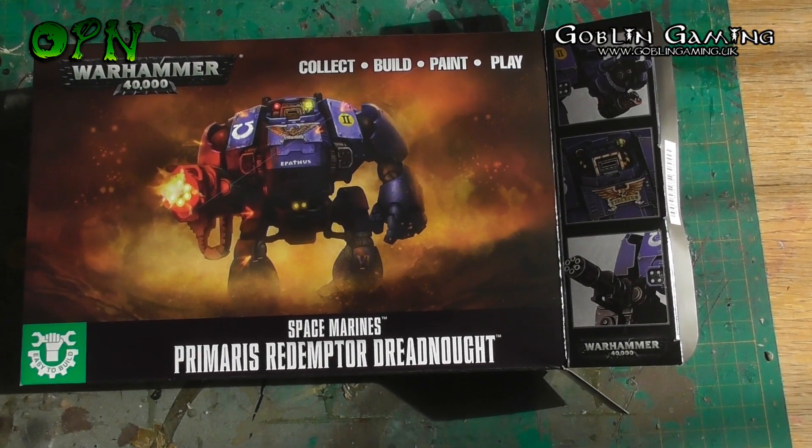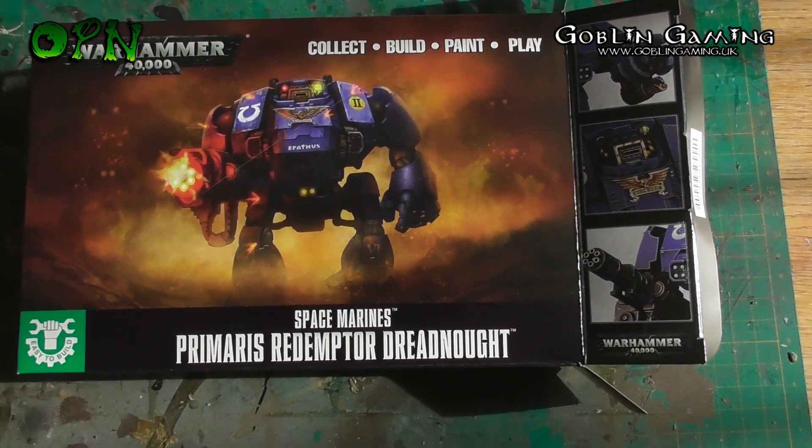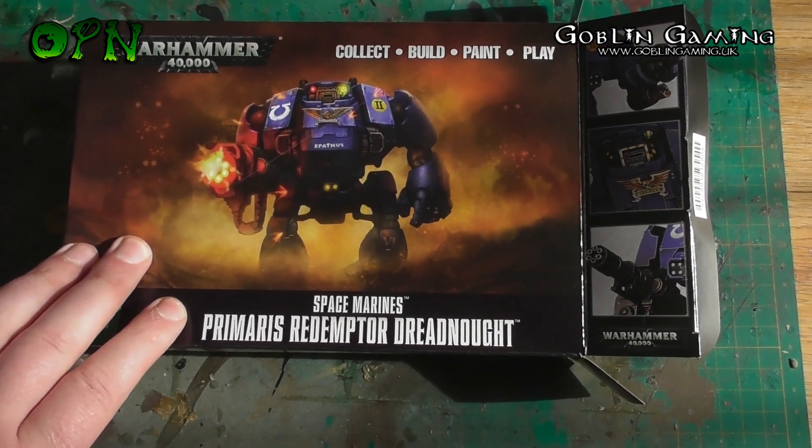Hi guys, in today's video we're going to be reviewing the Space Marine Primaris Redemptor Dreadnought. First of all I want to say a huge thank you to Goblin Gaming who sent me the box set out. If you check the description box down below I'll put a direct link to their web store.